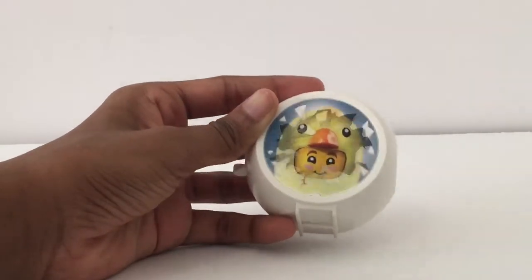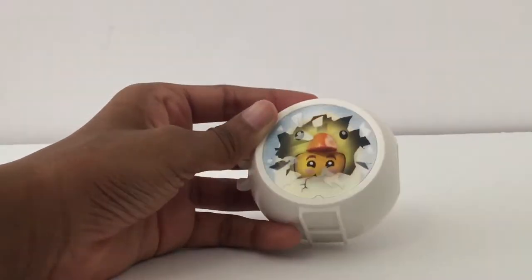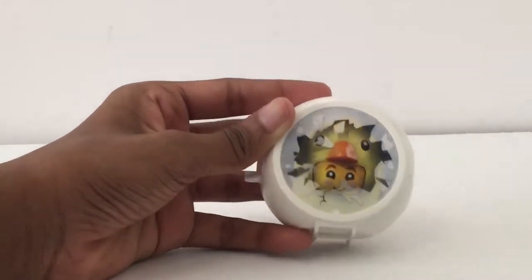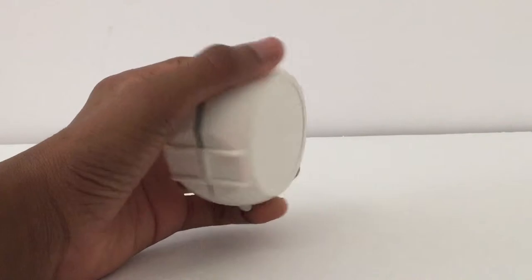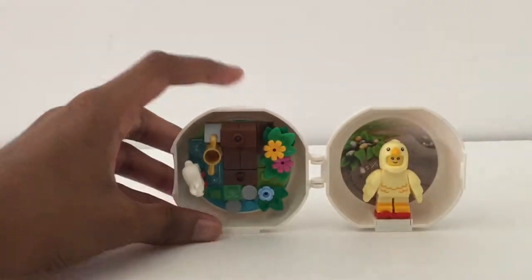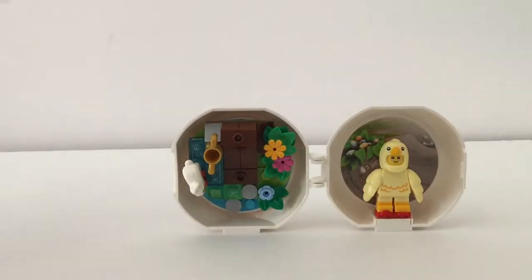Weirdly, I actually think it's coming up good on camera. There you can see the beak, and then he pops out — so that's pretty adorable. It is one of these pods, so they just open up in half like that. In one section you have the figure standing, and in the other you have a little build.